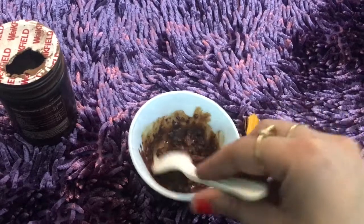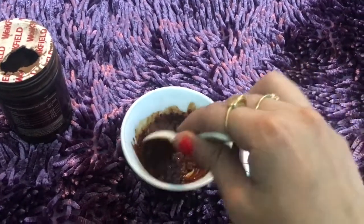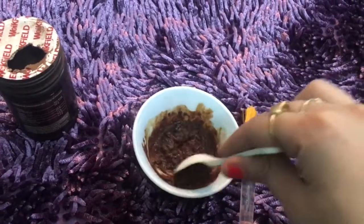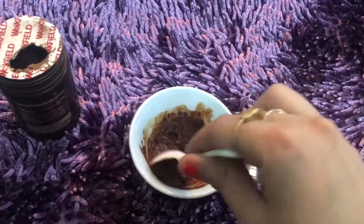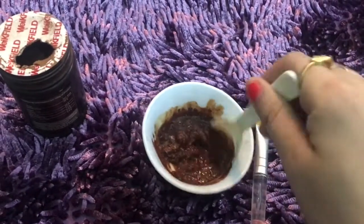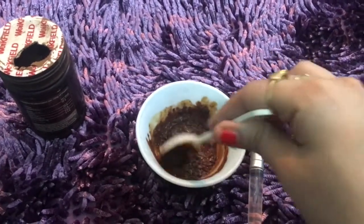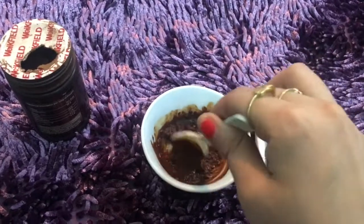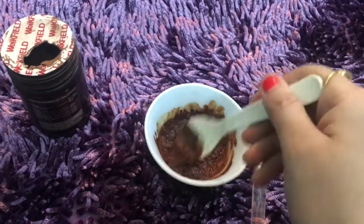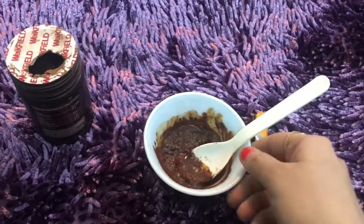Yogurt makes our skin smooth, whereas coffee removes our dead skin. This is anti-stress because it has cocoa powder which provides good signals to our body and mind. It is also possible to consume cocoa — if you have depression or feel low, drink some cocoa. Apply this pack on your face and you will feel energised. We will make a paste-like consistency.